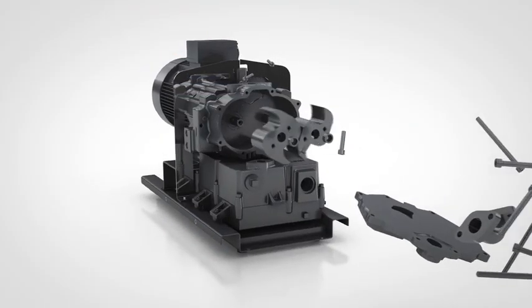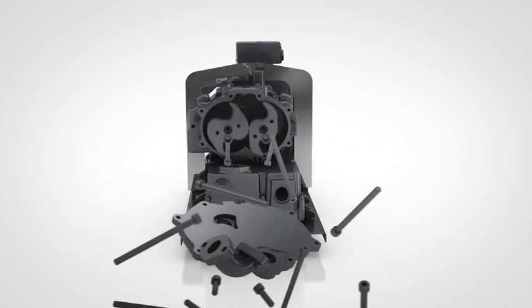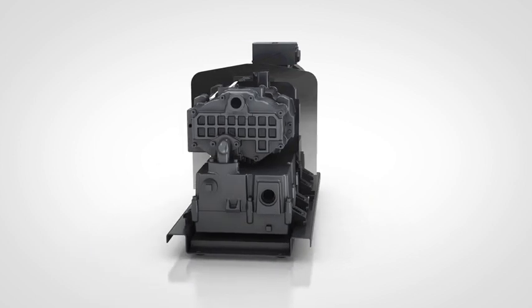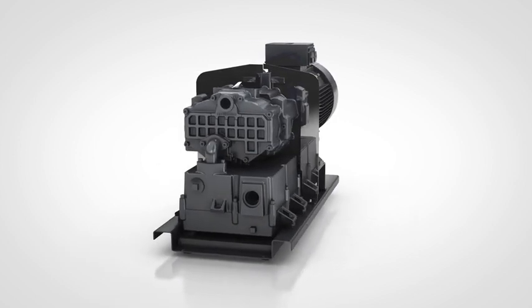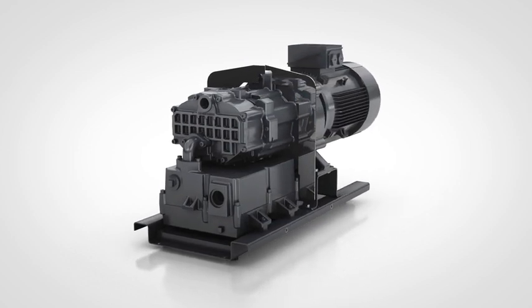Add to that a well-designed cooling path to increase reliability, and the materials of construction, which are of course process compatible. That all adds up to the Atlas Copco DZS — a fundamental step forward in claw pump technology.